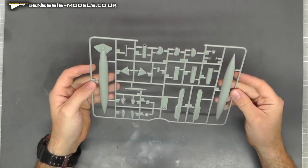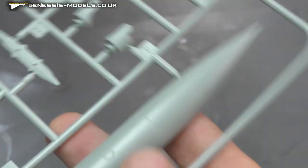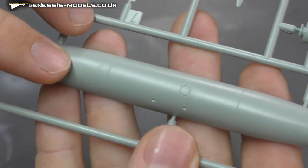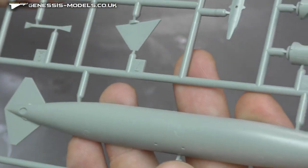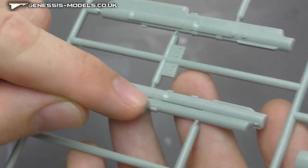Next sprue — we have what looks to be a nice big fat fuel tank, as you can see. Lovely surface detail like the rest of the kit, and we've got some sensors and rockets on here. Lovely surface detail going along with that.